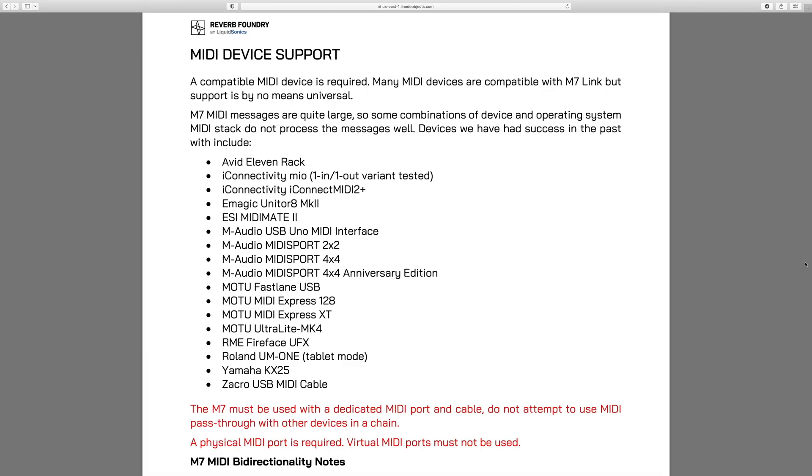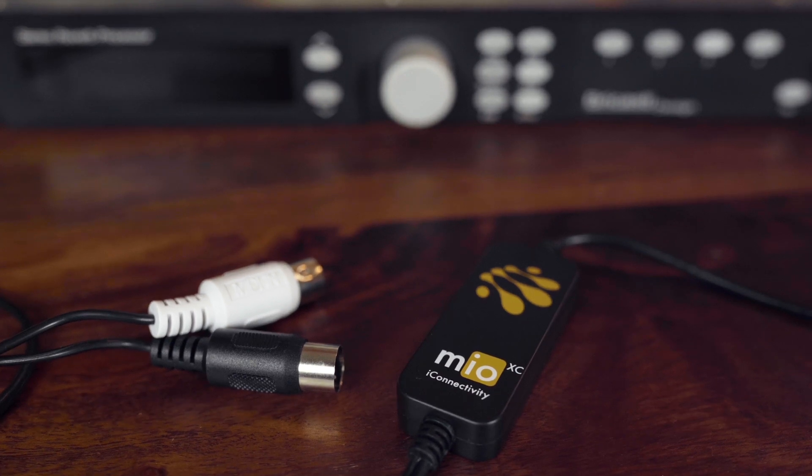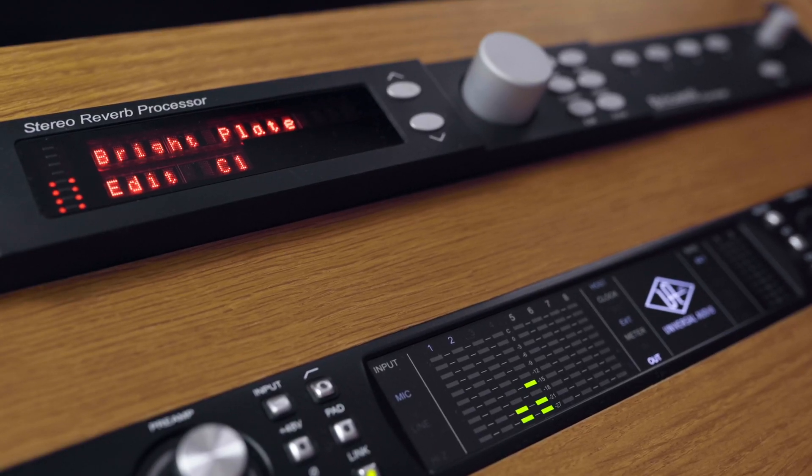Many MIDI devices are compatible with M7-Link, but not all. Please review the user guide for a list of known compatible devices. In this example, I'm using an iConnectivity MIO-XC USB MIDI interface for a single Bricasti M7 unit.